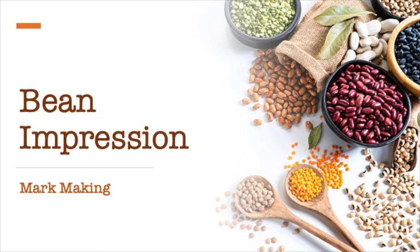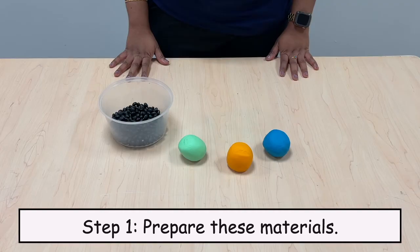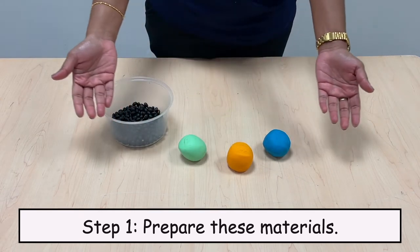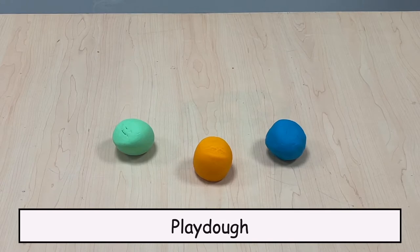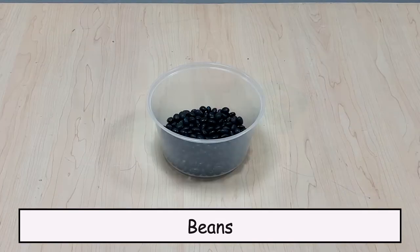Bean Impression Mark Making, Step 1. Prepare these materials: Play-Doh and Beans.